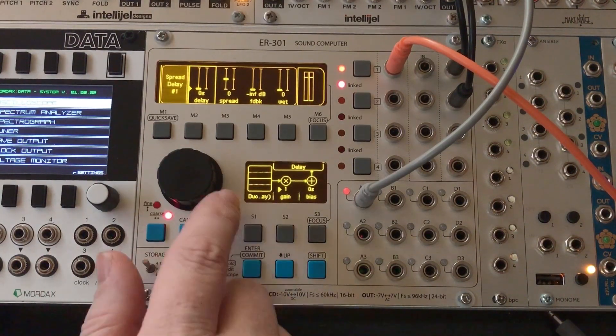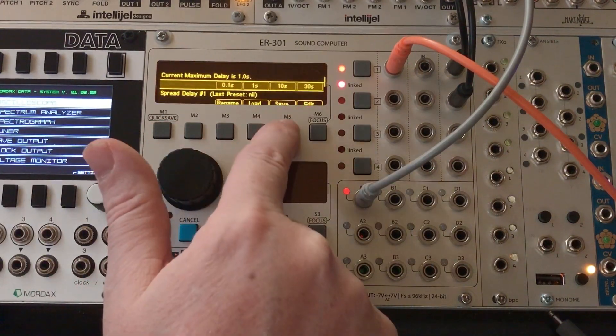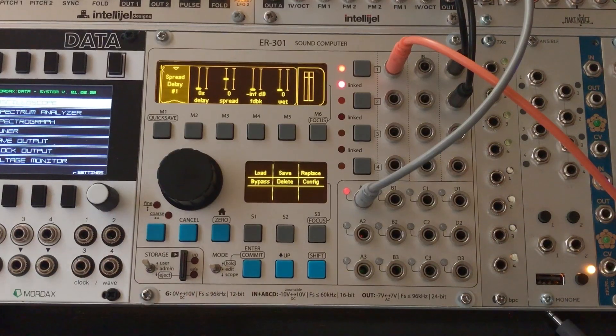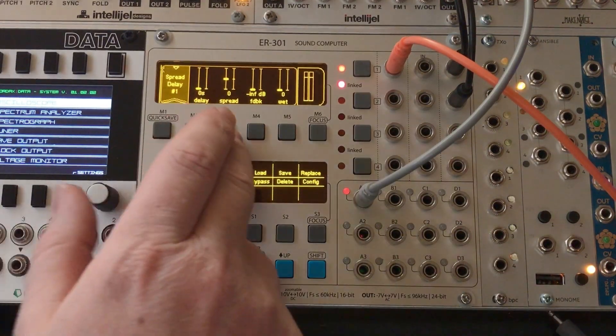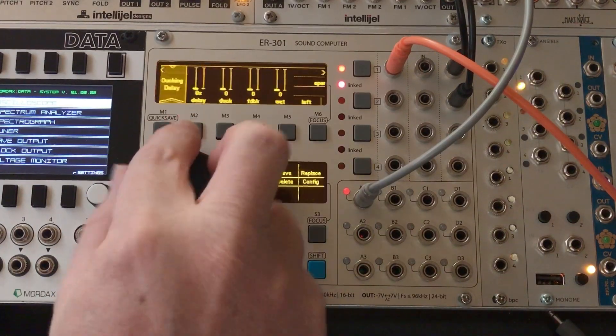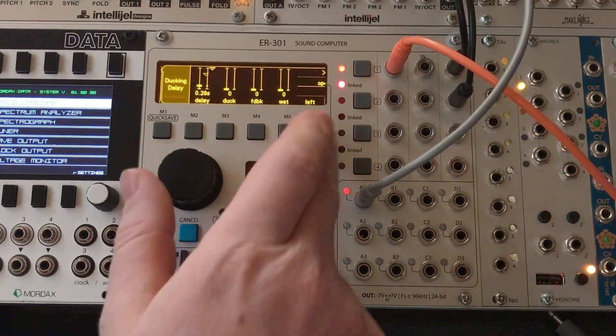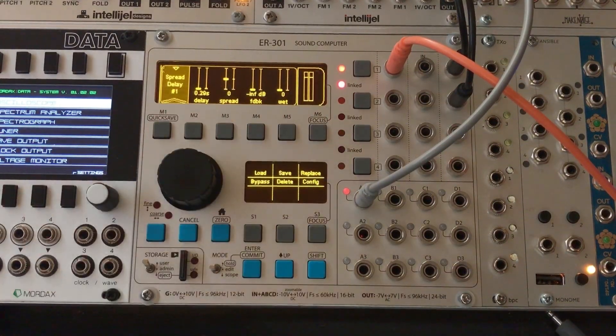We'll just set the gain to one. On the top level mine went to two seconds, so let's set the spread delay so it can go up to ten seconds maximum. This should be a one-to-one mapping — so if I turn the delay up to 0.29 seconds, come down here, this should match and be 0.29 seconds.